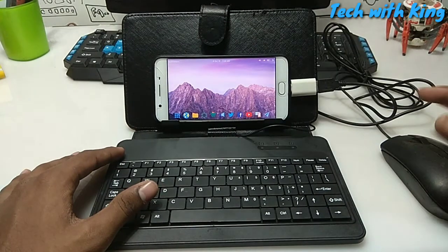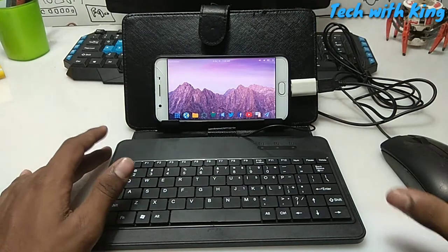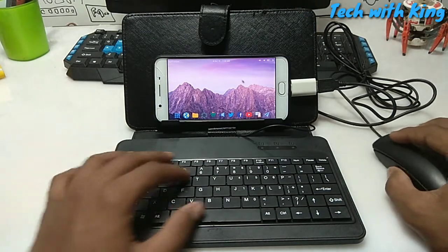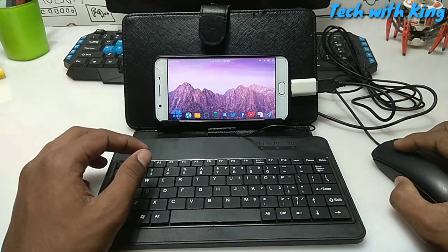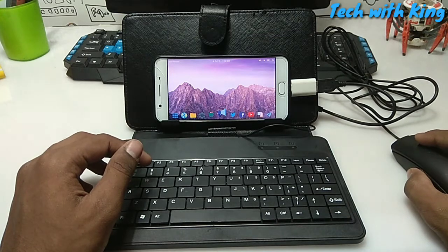I have put the USB multi USB port hub at the back side of this keyboard so it does not disturb me. Now I can use my keyboard, mouse, and Android — I can use my Android as a PC as you can see.